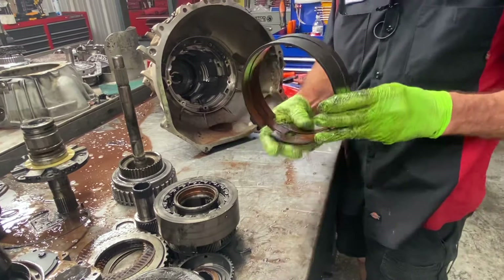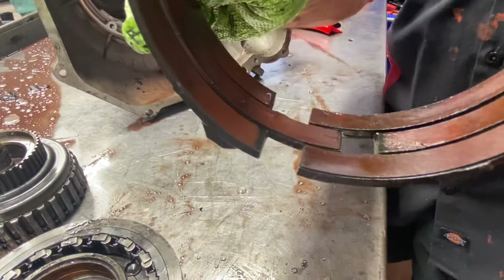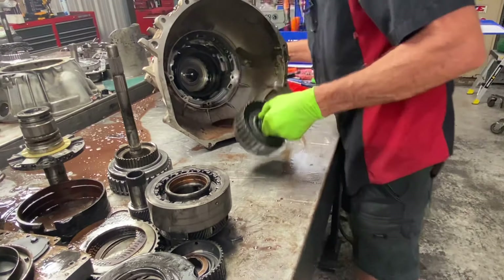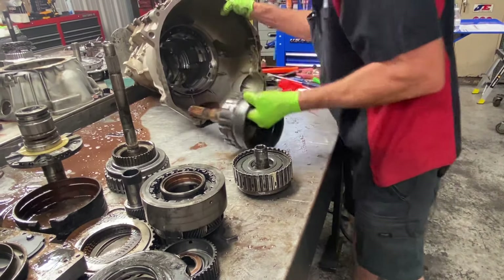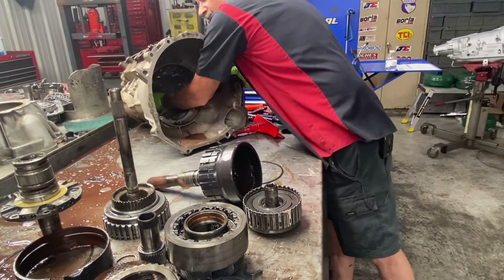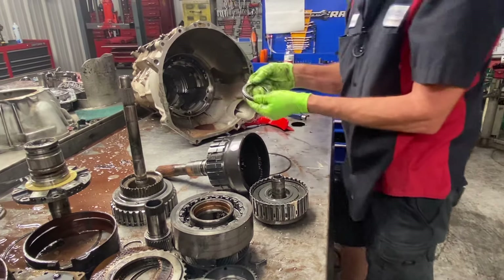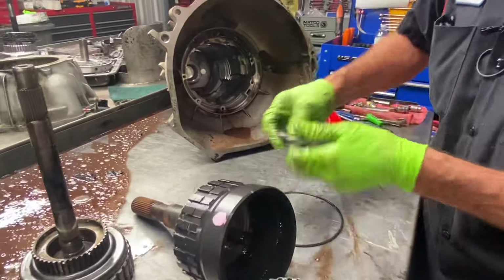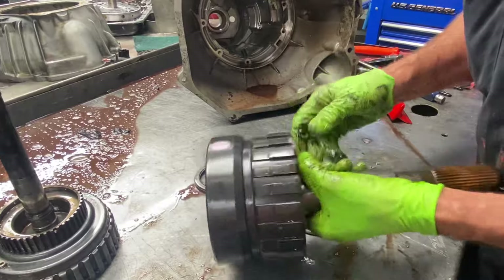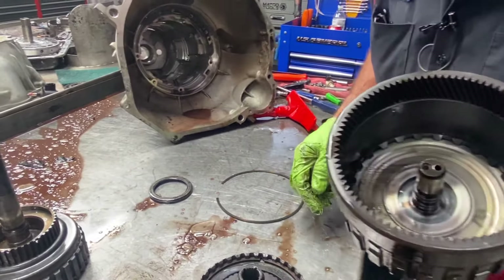We have our reverse band — of course it's totally gone, there's no material on the tips anymore, you can see. We have a bearing here, and look at these rings. All this stuff will be replaced, but I'm mainly looking to find the reason why that rubbing issue happened.